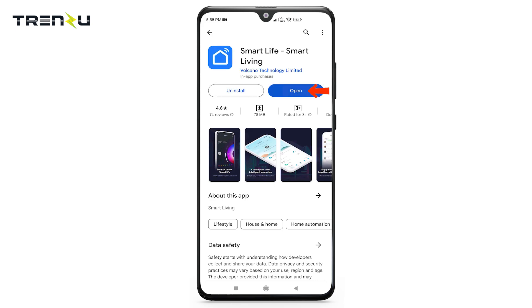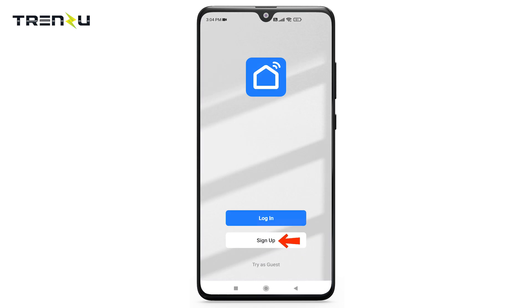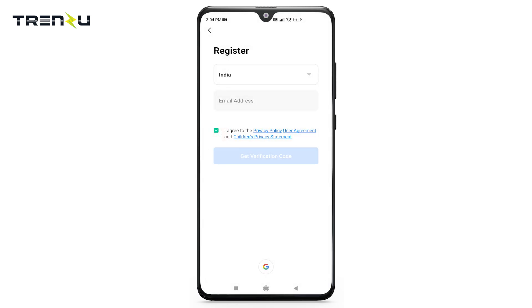After installing the app, open it and grant all the permissions. Now log in or sign up using your email ID and password, or log in through your Google account.